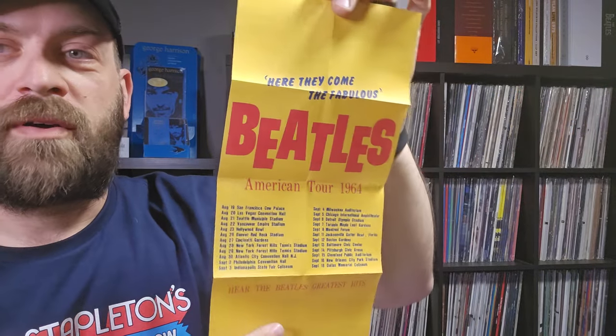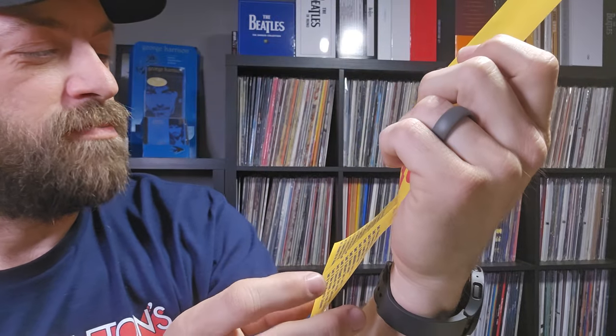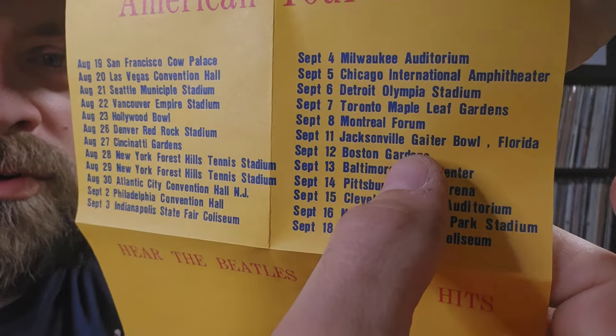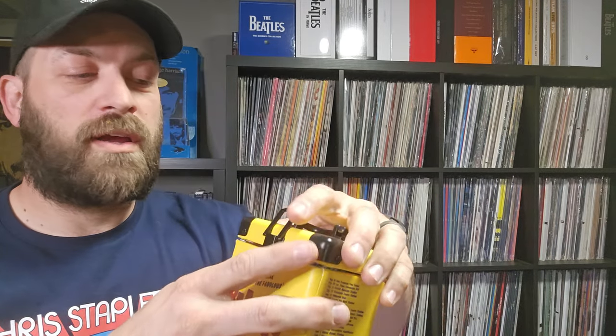I don't know if this is a misprint on Crosley's side of things, or if it was actually like this, but I noticed the Jacksonville Gator Bowl is spelled G-A-I-T-E-R on the tour dates listing. Interesting - so that's that.